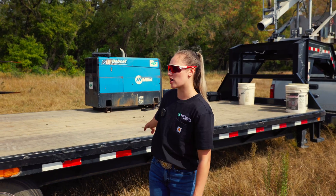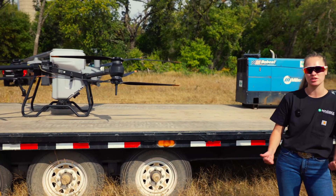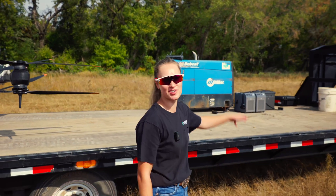Right here we just have our flatbed trailer that we use for a bunch of different purposes around the farm, and today it's going to be our loading station. I'm going to be landing the drone on the back here, hopefully far enough away where it doesn't complain about being too close to everything else.